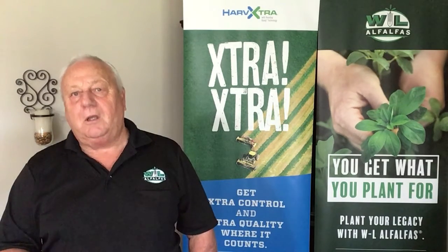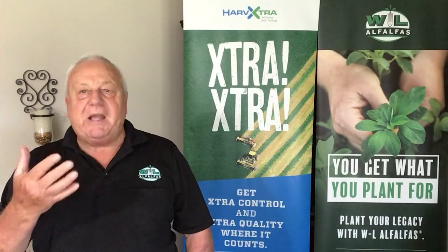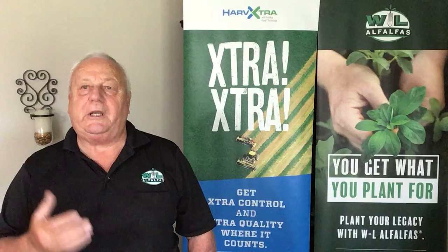Number three: most of the time some tillage of the field will be needed. Make this a priority and get the field ready for seeding as quickly as possible.